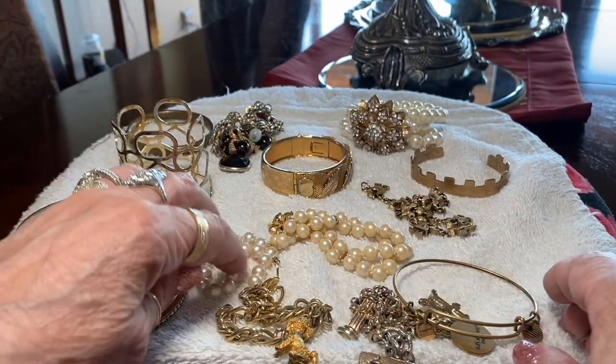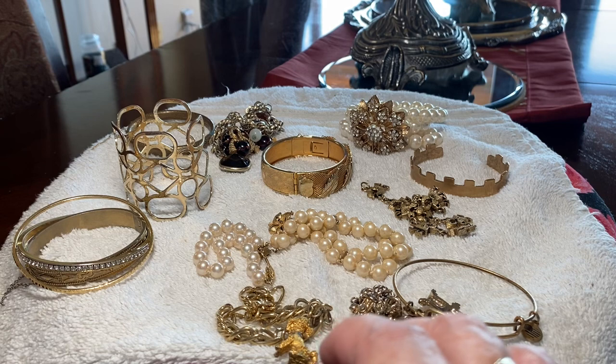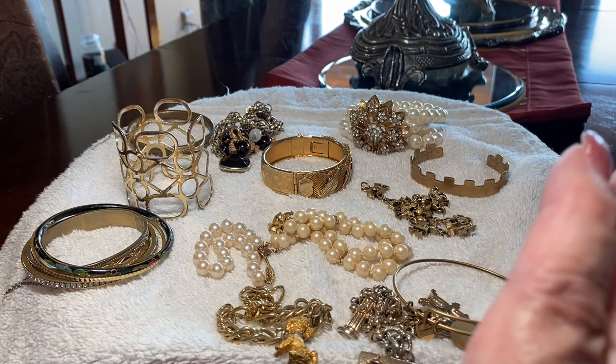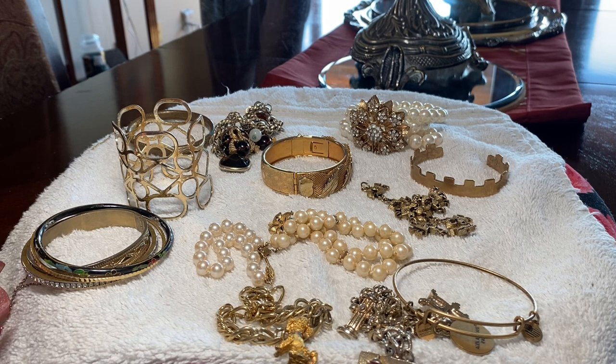That's about it — I didn't get a lot of bracelets but I did get a lot of brooches, so I'll make a different video for that. I hope you enjoyed this little short video. I have more chains and more necklaces, and then I have the brooches, and I got a few rings in so I'm gonna have to test those because they definitely look like gold. Thank you for watching, and for liking and sharing and subscribing — I wish you all a wonderful day. Take care, God bless you, bye-bye.